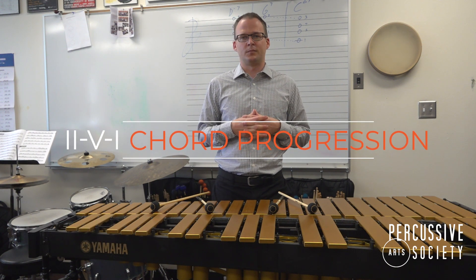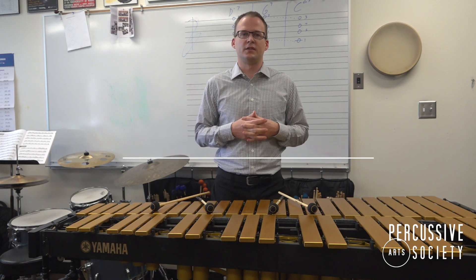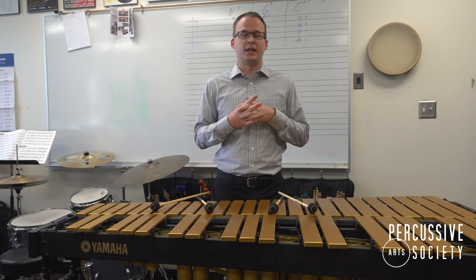Hi, my name is Lucas Bernier, and welcome to the PAS Classroom. Today we are going to talk about the 2-5-1 chord progression. We're going to learn a basic voicing that you can use in many situations, including playing in small groups, playing in duos, and even as part of your daily warm-up.